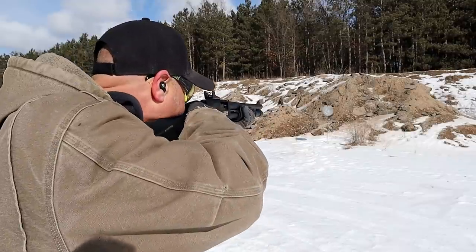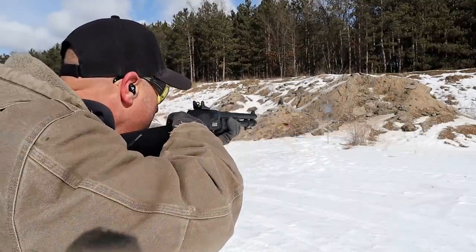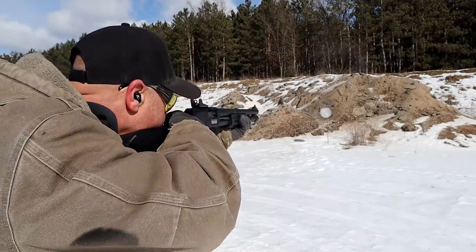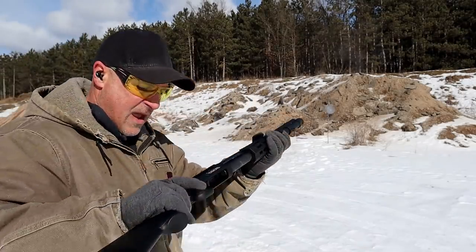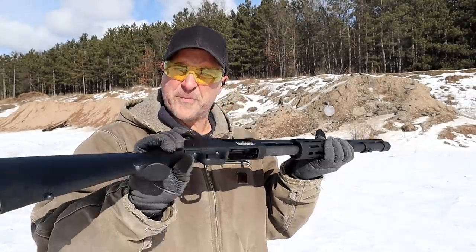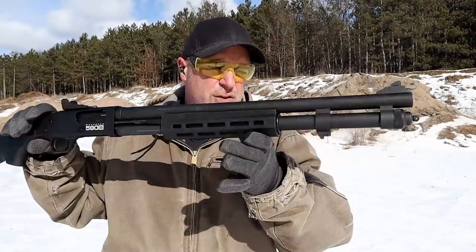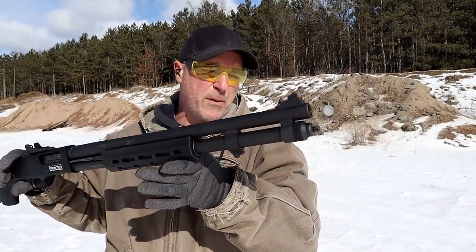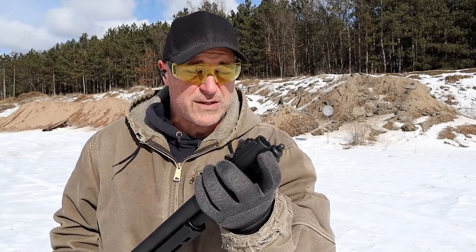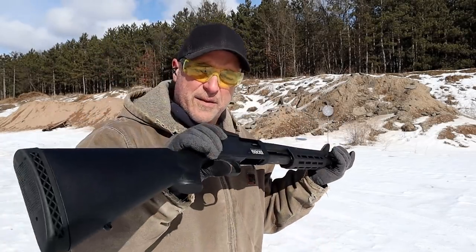Let's go ahead and see how it does. I had 5 shells, I believe. But it's a nice looking and shooting shotgun. Happy with it so far. It does have screw-in chokes — this model does, the other model does not. It comes with a cylinder choke installed. I love the modified choke, so I'll be picking one of those up for this shotgun.